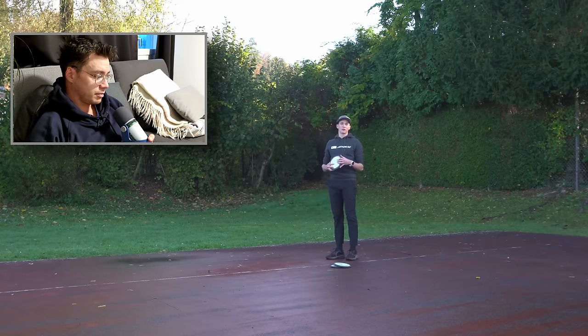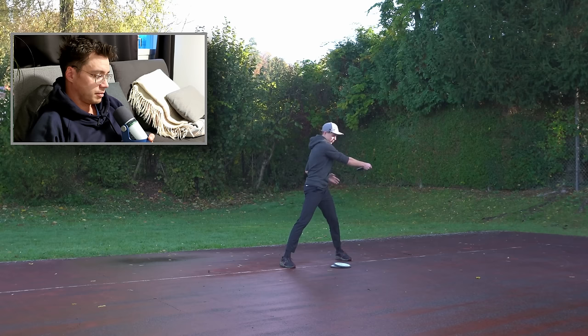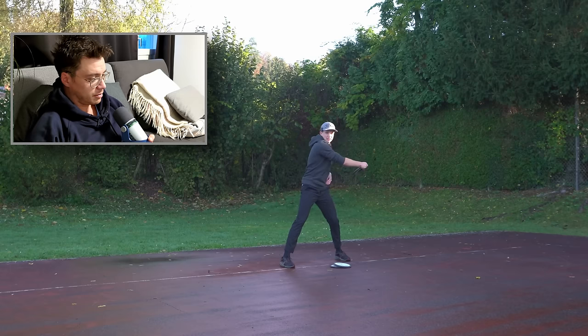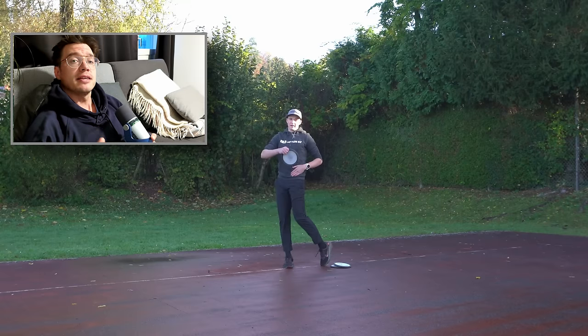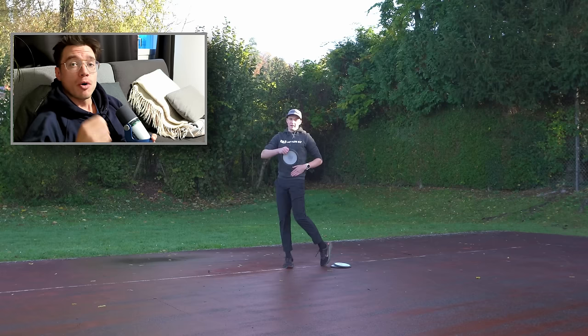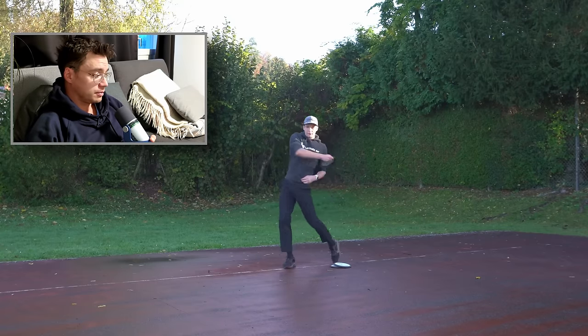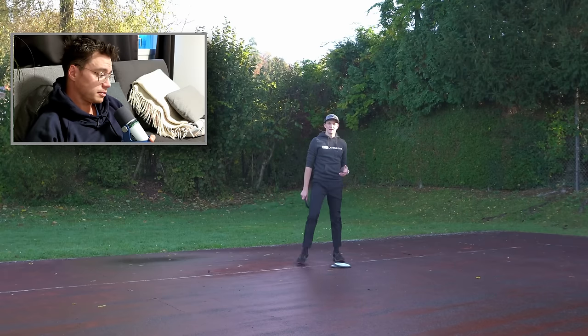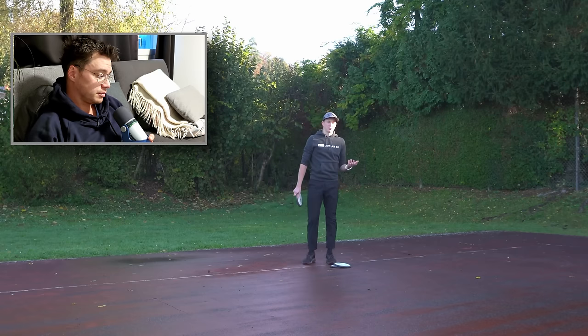What a lot of people tend to do — and that is the wrong way — is they're in this reachback position and in order to get their belt buckle to face the target, they start to push their hip into that direction. People do this all the time because they think the power lies in the back leg, so they push off the back leg thinking it will give them more power, more rotation. But the reality is the contrary: it will leak the power if you push off the back leg.